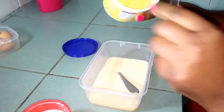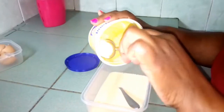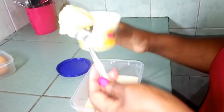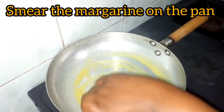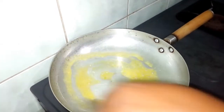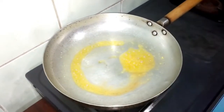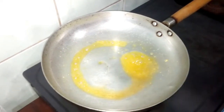On the pan I will scoop some margarine like this. If you have butter, that's very good also. So now I'll pour the mixture in.